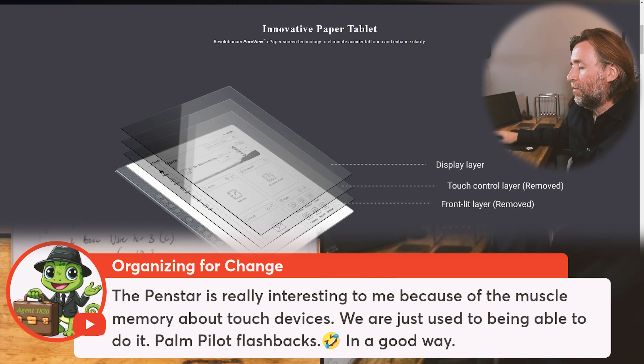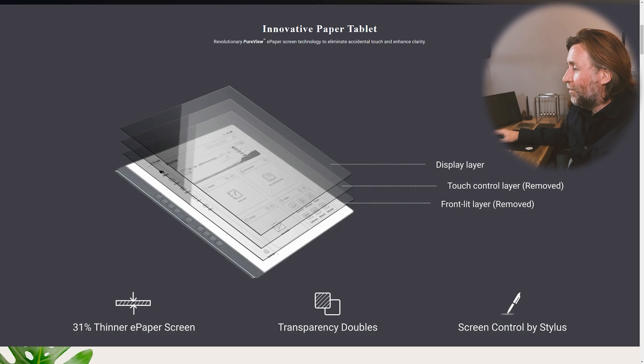Interesting to me about the muscle memory of touch devices. I wonder about those buttons — I love a tactile button that's done well. So if those buttons are done well, it could be good. Palm Pilot flashbacks in a good way. Pen only for a dedicated notebook — yeah, I quite like that.